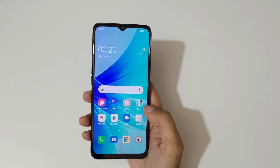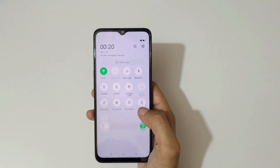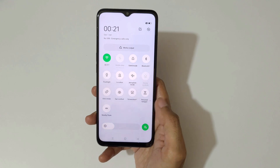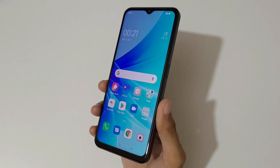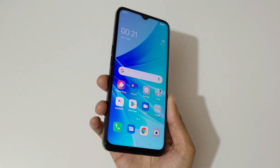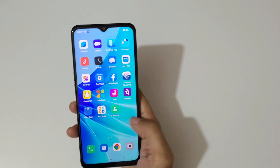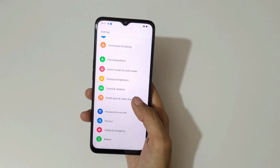The device is set up and this is the main screen of the Oppo A57 2022. Sliding from the top, we get quick settings, the notification center, and brightness adjustment. The display is looking really rich and vibrant — it's a 100% DCI-P3 eye care display. Sliding from the bottom gives us the app drawer. Going to settings, it has a 60Hz normal panel — no 90Hz or 120Hz.